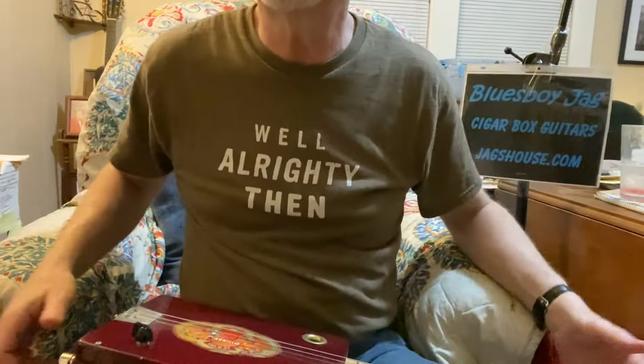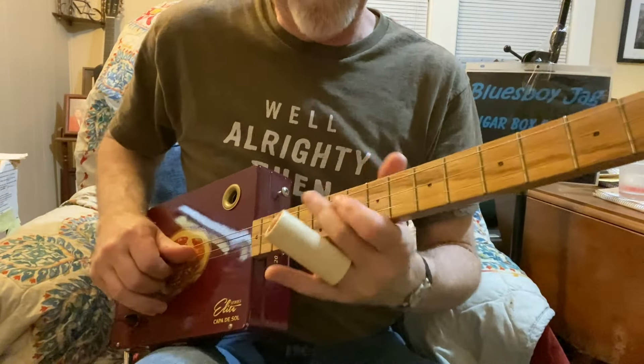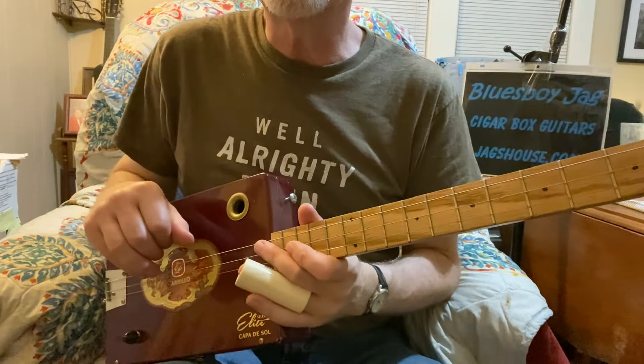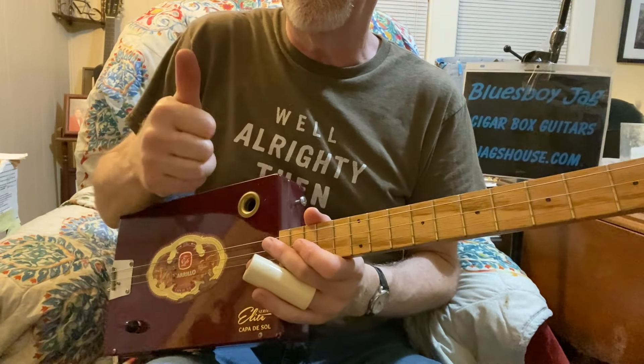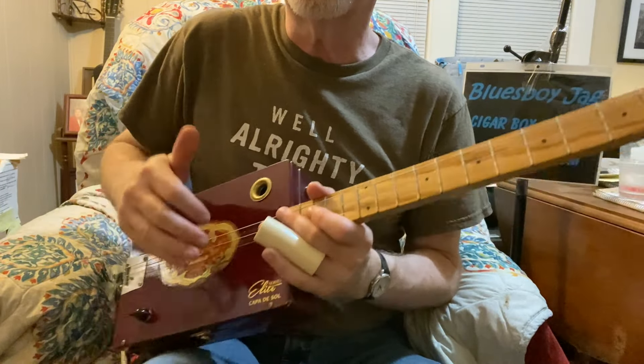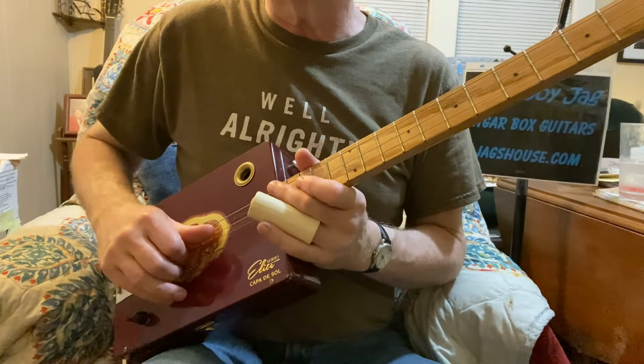I'm going to tilt down my camera so you can see a little bit closer. We'll start out on the 12th fret and I'm sliding into that note, which is the second string on the 12th fret. I like to use my fingers when I play a three-string cigar box guitar, especially when I play slide on a six-string or a three-string.